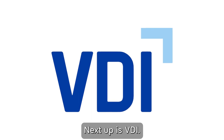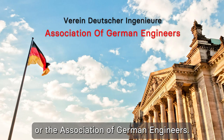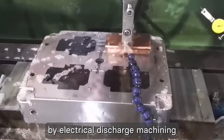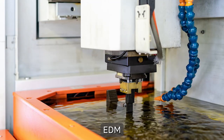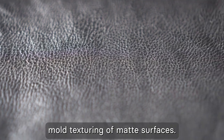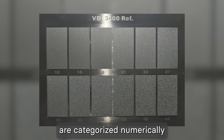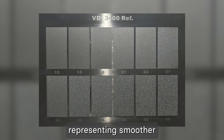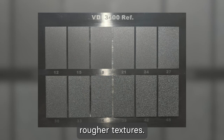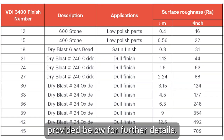Next up is VDI, short for the Verein Deutscher Ingenieure, or the Association of German Engineers. The VDI surface finish is mainly processed by Electrical Discharge Machining (EDM) during mold machining, and it is an international standard for mold texturing of matte surfaces. VDI surface finishes are categorized numerically, with lower numbers representing smoother finishes and higher numbers indicating progressively rougher textures. You can refer to the VDI surface finishes table for further details.